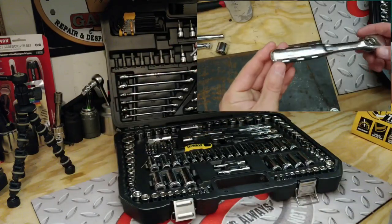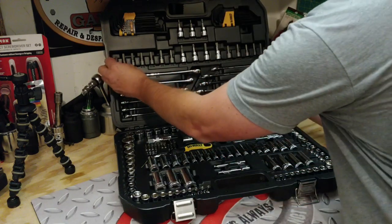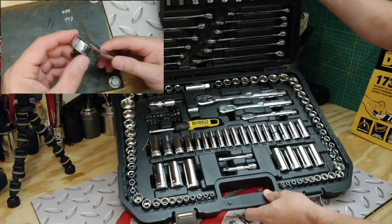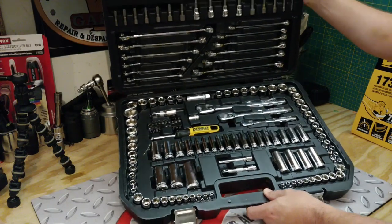The ratchet looks nice. I wonder if it's as strong as it looks. We shook one of those bits loose, and that's pretty common that I see on these DeWalt or even Stanley tool sets — you're going to lose a bit, shake around a socket once in a while, but sometimes those sockets can even be tougher to get out.